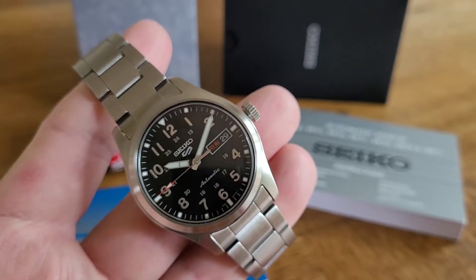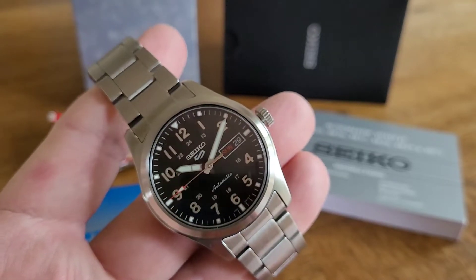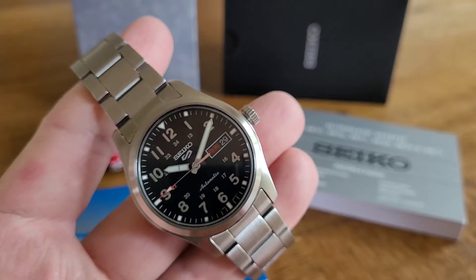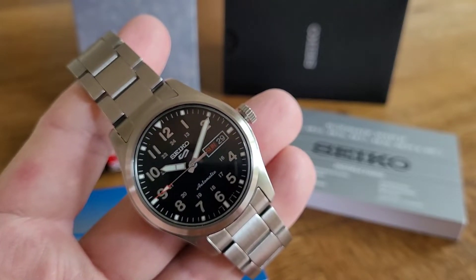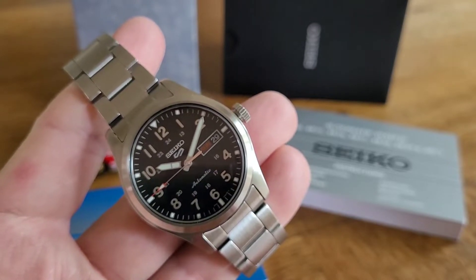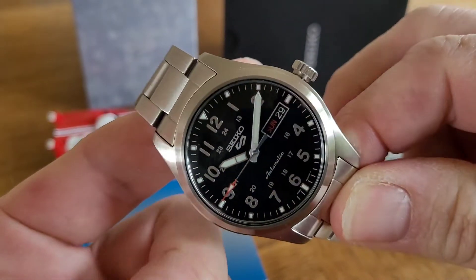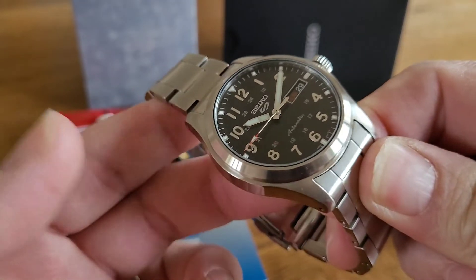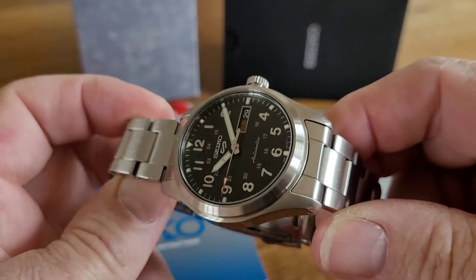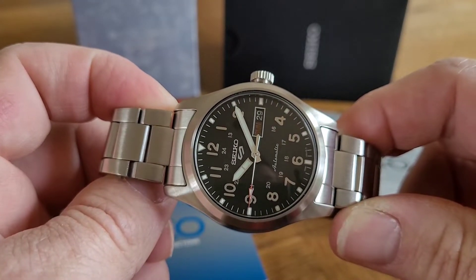In script underneath we have 'Automatic'. This is running the day-date 4R36 movement. The second hand is fully polished — you can see it if I flick it in the light — with a red arrow tip, also filled with lume. The indices around the chapter ring are applied and brushed stainless steel. The day-date is framed with a white border, and around the top of the chapter ring you have lume pips, each framed with what you'd call a faux stainless steel surround. The bezel is fully brushed, and the flanks are highly polished.